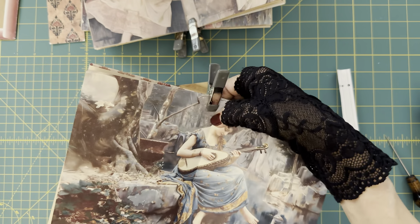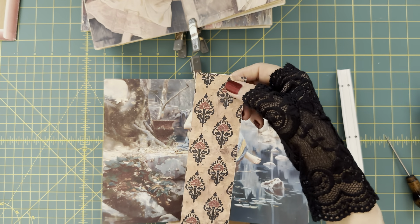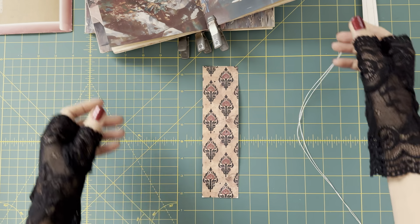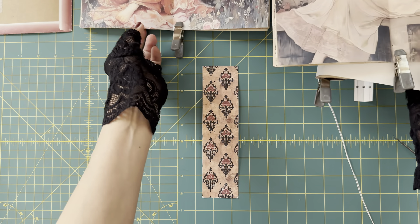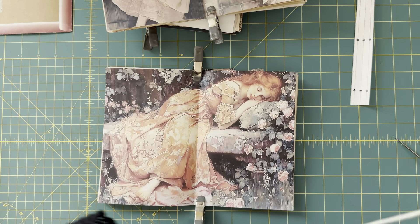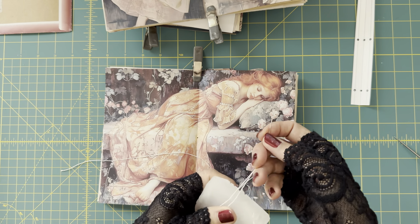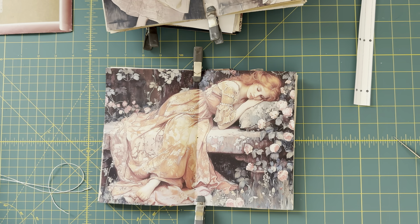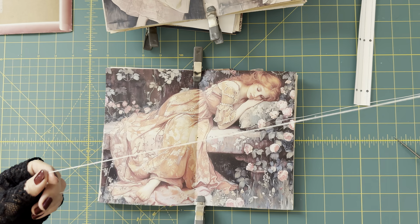Just try to press all the pages together as much as you can. Now these three signatures are ready to be sewn onto the spine piece — but it's still wet, so let's wait until it's completely dry. Now the spine piece is completely dried. It's time to sew the signatures onto the spine.